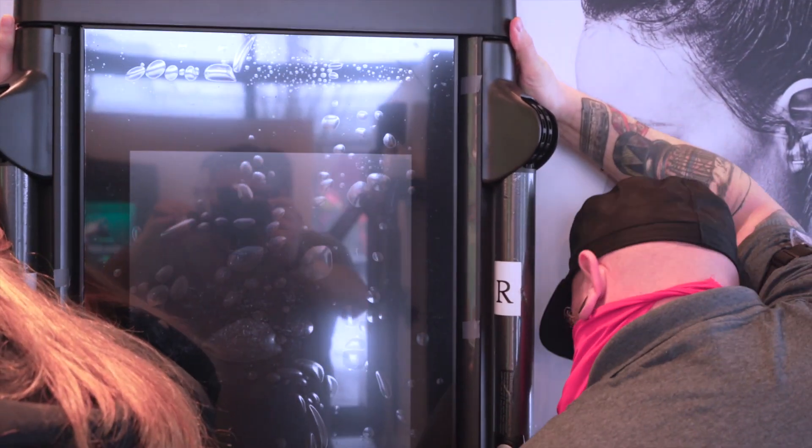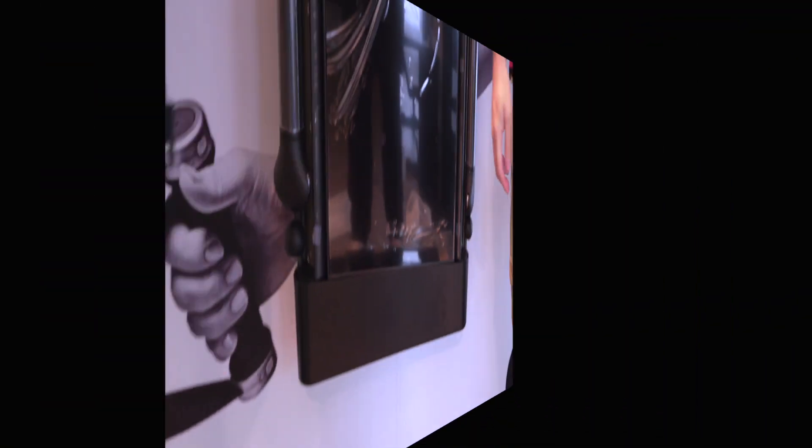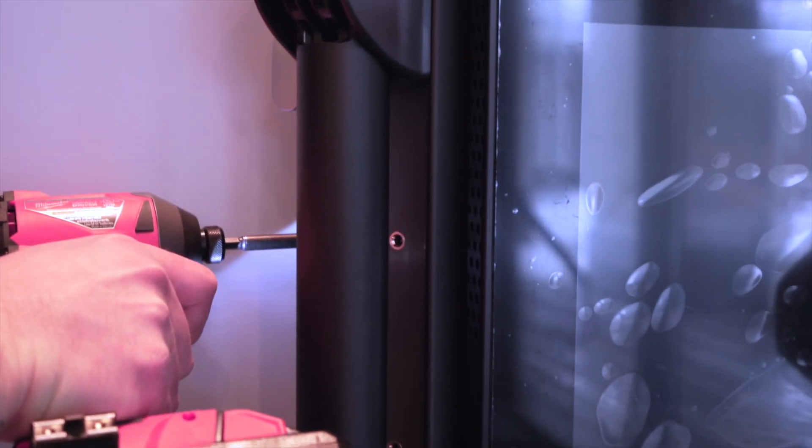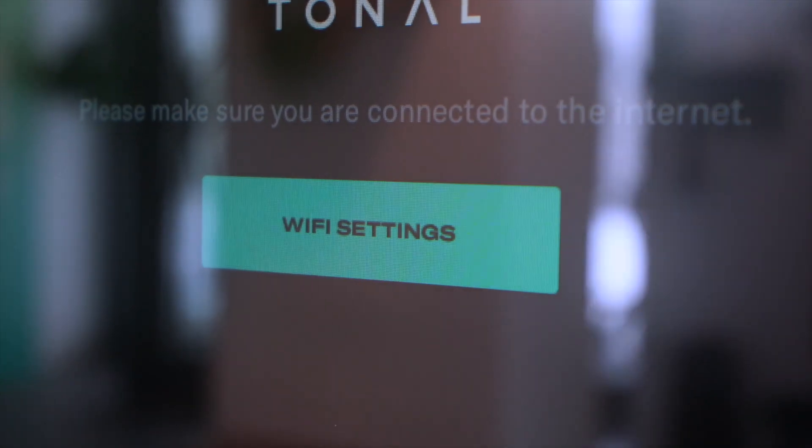The Tonal itself slides right on top, giving you an incredibly stable platform to work out. We go through and mount eight mounting points — four on either side — to give you an incredibly trusted and secure platform for you to lift all your weights.